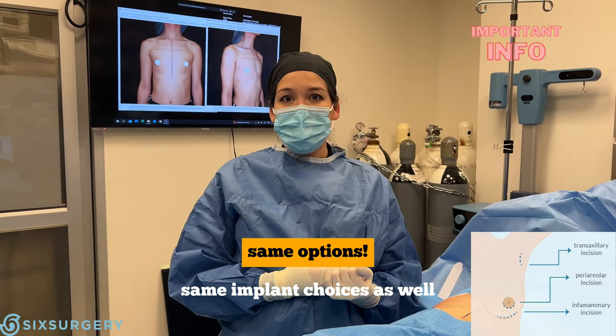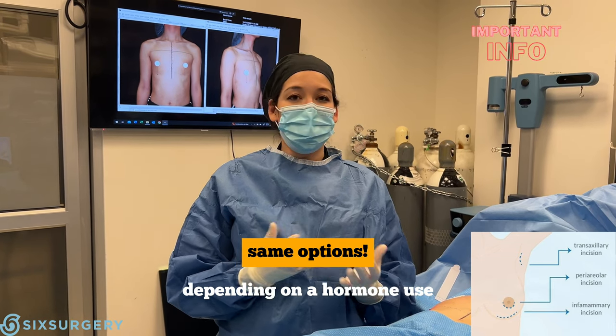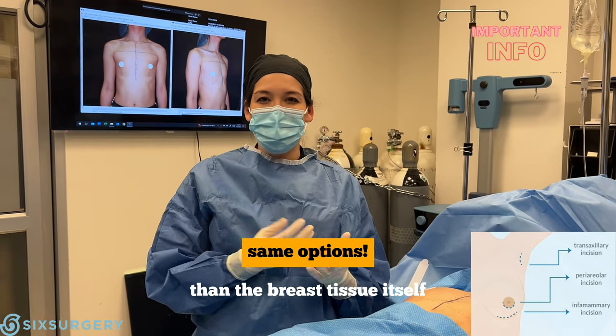Same implant choices as well. There's some difference in that there tends to be not as much breast tissue development, depending on hormone use. So the implant itself will define more of the shape of the final breast than the breast tissue itself.